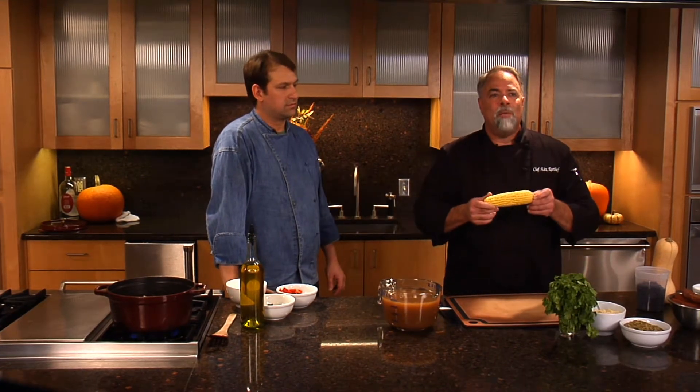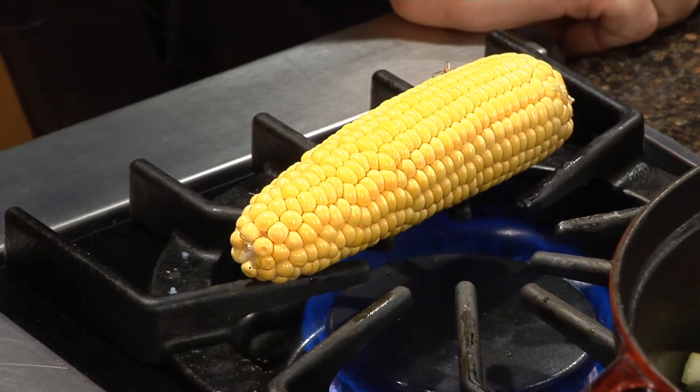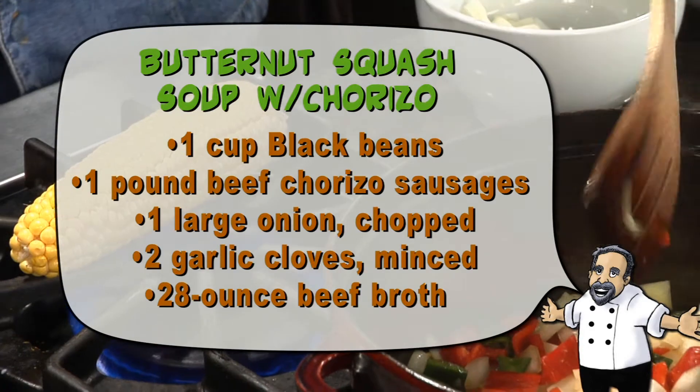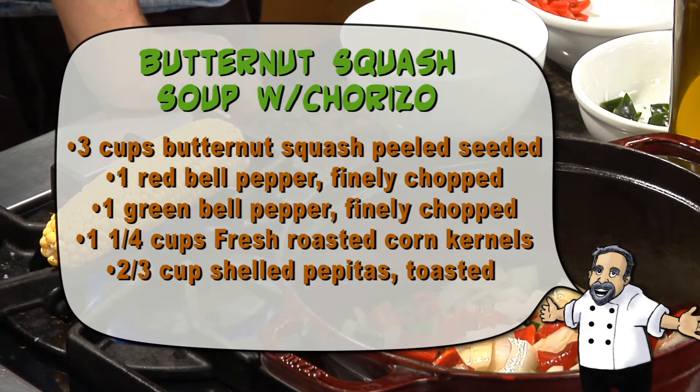Another thing we're going to do is take some fresh corn and roast it right in your kitchen, right on a burner. Chef Shea is going to turn on a burner and put the corn right on the flame, kissing it right there in your own kitchen. What happens is that corn will caramelize on the outside. When you cook corn in a pot with water, you dilute the flavor. When we roast it on the flame, it actually concentrates the flavor, making those sugars a little bit stronger — it makes for a great dish.